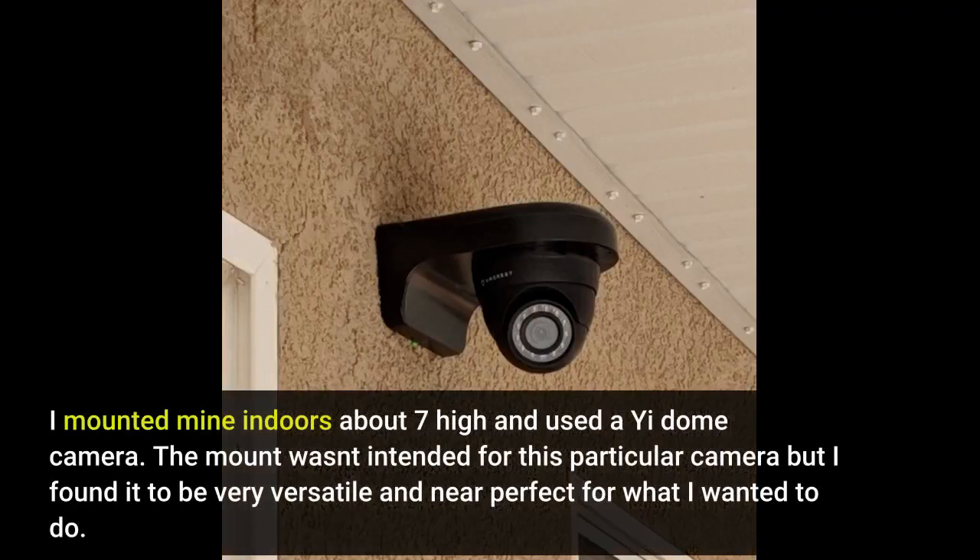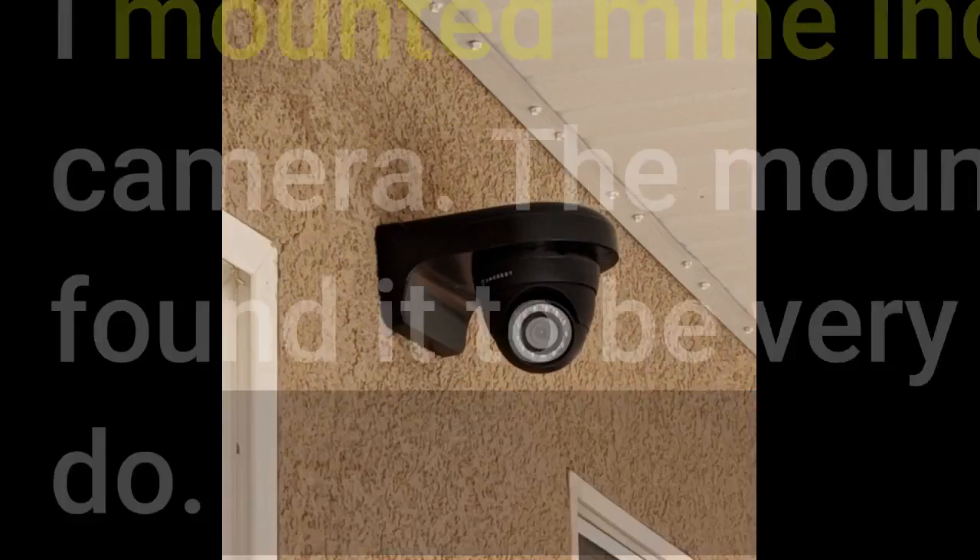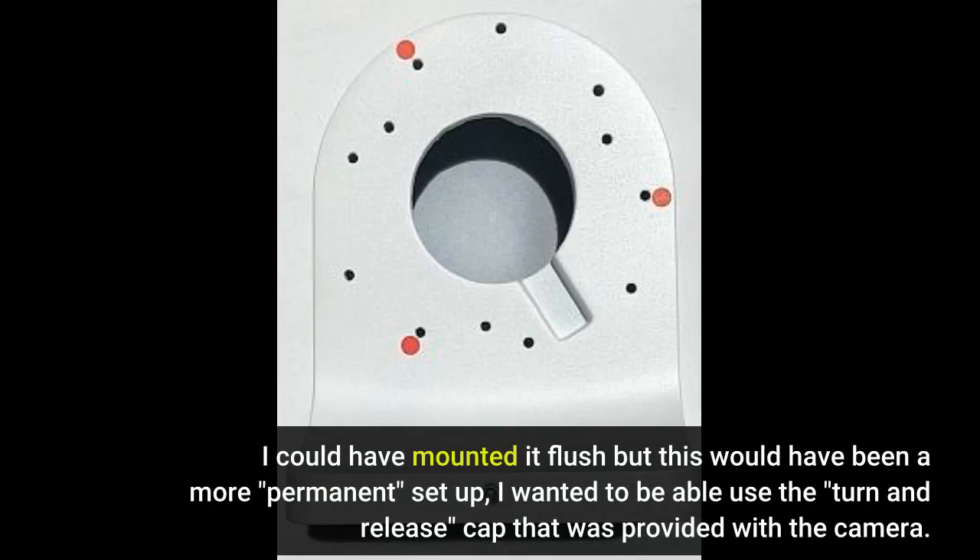I mounted mine indoors about 7 feet high and used the E-Dome camera. The mount wasn't intended for this particular camera but I found it to be very versatile and near perfect for what I wanted to do. I could have mounted it flush but this would have been a more permanent setup. I wanted to be able to use the turn-and-release cap that was provided with the camera.